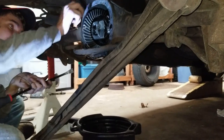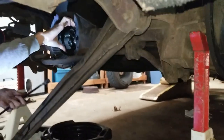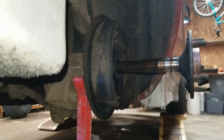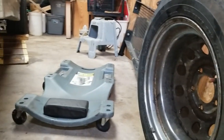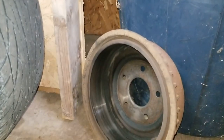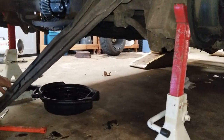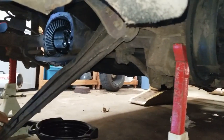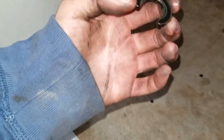Alright guys, we got the C-clips out and the axles pulled out a little bit. We found out that for this car you gotta take the tires and brake drums off to push the axles in enough for the C-clips to fall out. So if you're having a problem doing that with the tires on, that could be the problem. But we got both C-clips out.